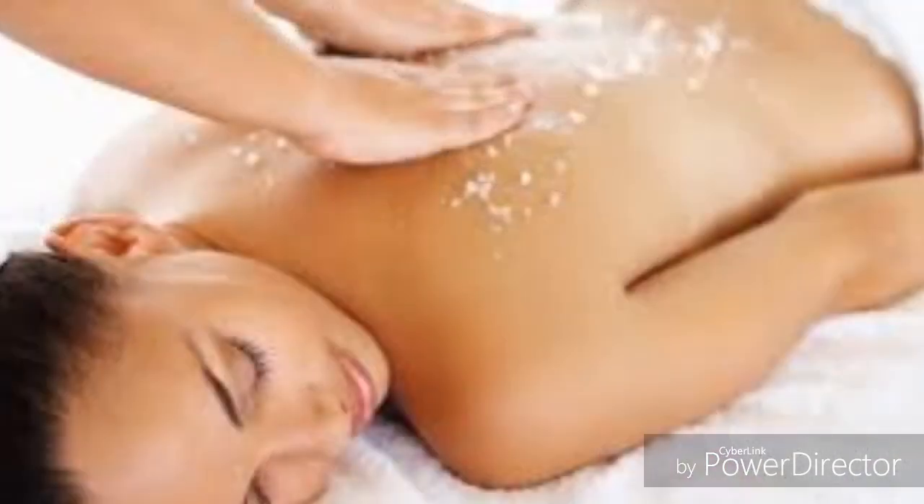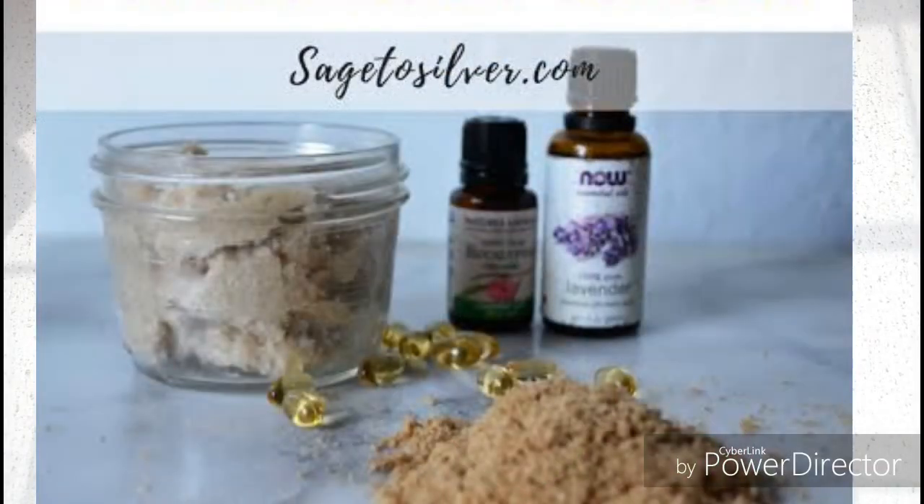The fifth remedy is to exfoliate with sugar. Exfoliate the part that has stretch marks with sugar once every week if you have sensitive skin, or twice every week if your skin is normal. To exfoliate, take one tablespoon of sugar, mix it with almond oil, and apply it on the part of your skin that has stretch marks.